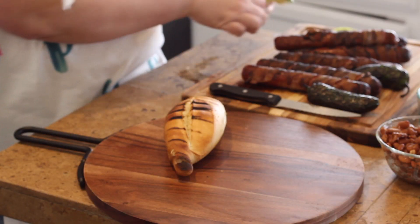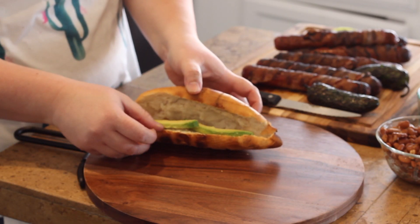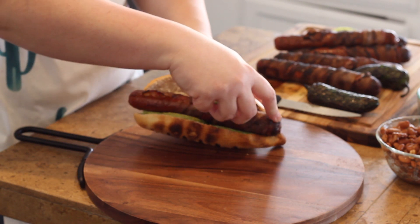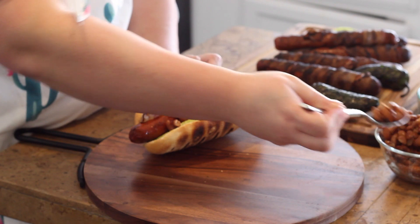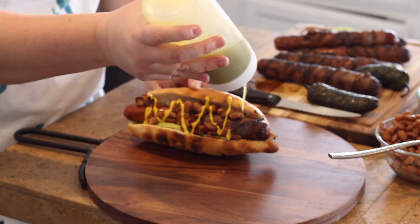I've got my toppings here: beans, sliced onions and cilantro, mayonnaise, mustard, and that jalapeño sauce we made. I've also got some avocado that I'm going to slice in there. So first I'm going to lay a couple of avocado slices on the side, then put my lovely bacon-wrapped hot dog in. Next I'm going to sprinkle a spoonful or two of beans. I have lots of extra beans — you can use those for bean and cheese burritos or whatever you like. Then I've got mustard — drizzle the mustard — and then my jalapeño sauce that we made earlier, drizzled on top.